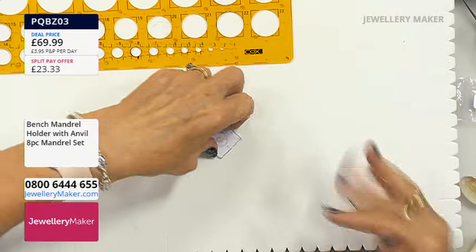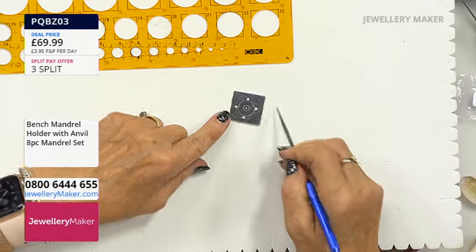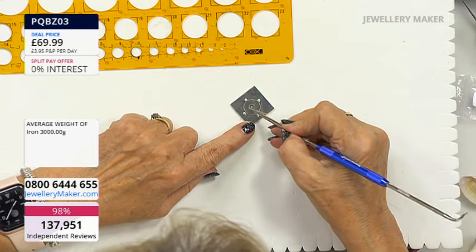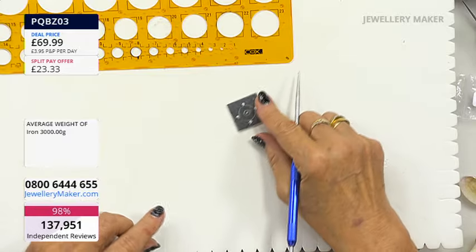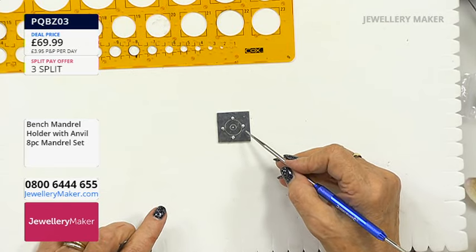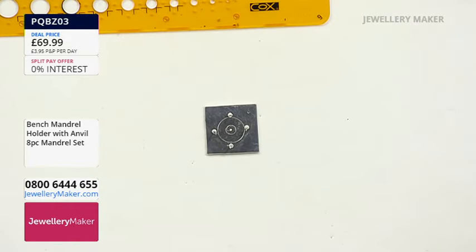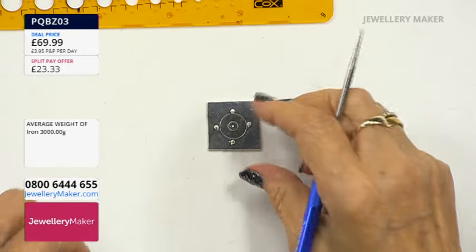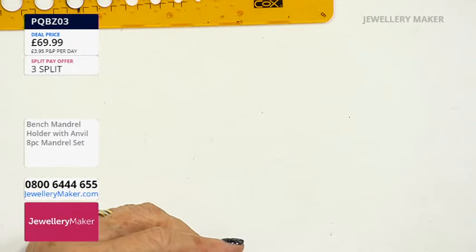I then marked where I want my prongs and where I'm going to drill or punch a hole for the jump ring to hang it from the necklace. Here's one that's marked — this is one that went a slightly different way; we are going to bezel-set first before we put the prongs on. You can see those markings on the screen. These are the markings I'm going to be working from, so we can put those two to one side.